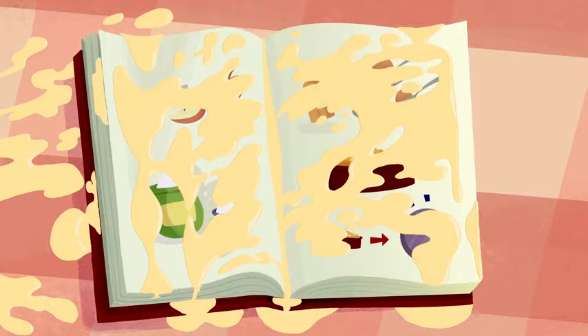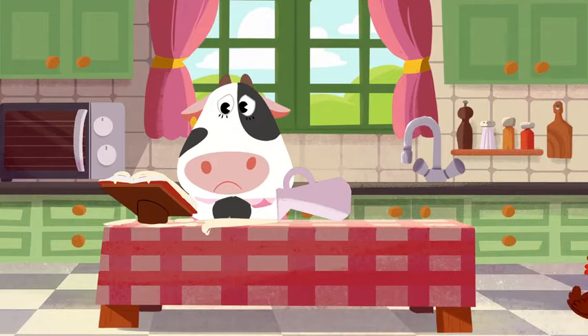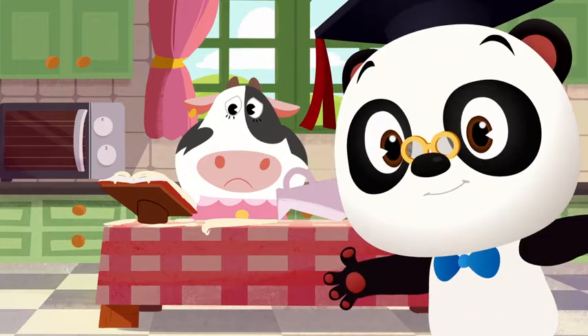Oh no! Moo can't read the recipe anymore! Oh no! No worries, Moo! I'm sure together we can help you remember the steps.